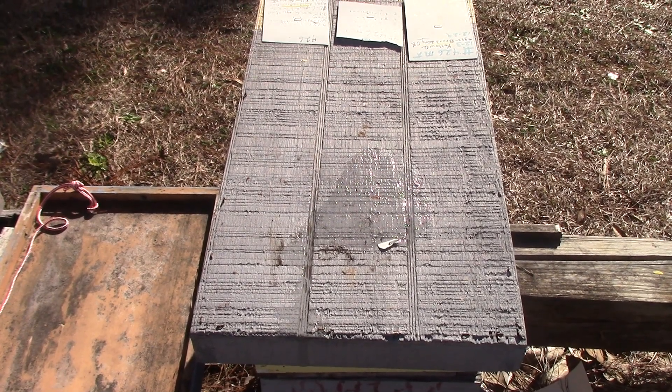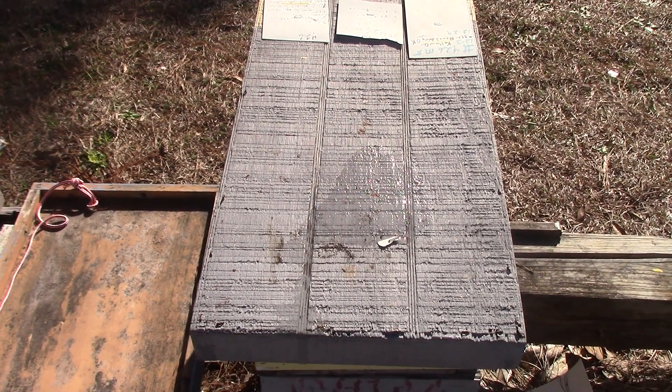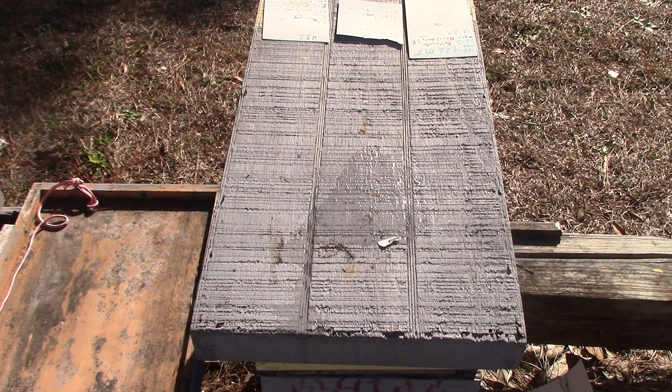Afternoon again. This is Sam, South Carolina Happy Bees. It's still about 2 o'clock, still Tuesday, we still have 56 degrees. And we're going to go into this one — number 426, Mountaintop, Magnolia 3.